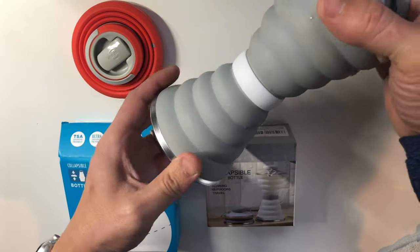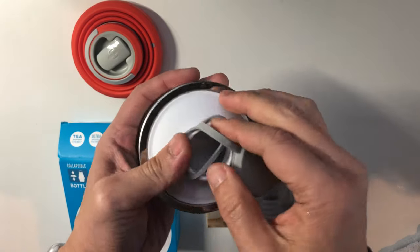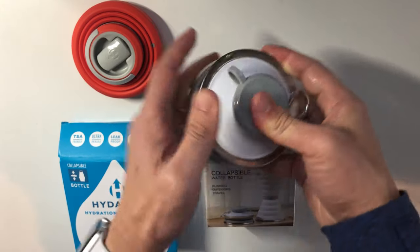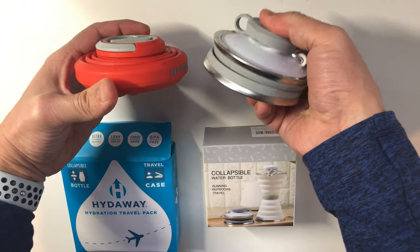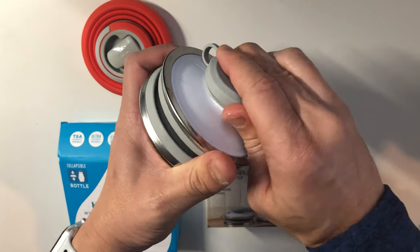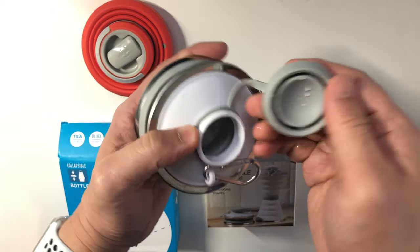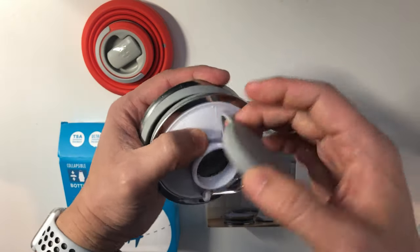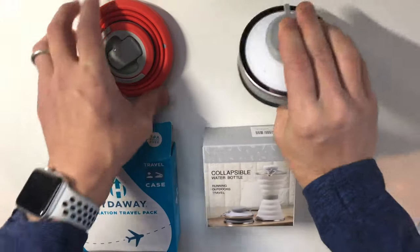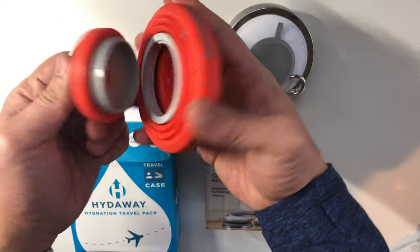This one is definitely a little taller, but it's also taller once it's collapsed — so you get what you pay for. With this particular one I really don't like the cap; it's just hard to get off, and I'm constantly worried about whether the water will spill in my bag. The Hydraway is much easier with the twist top.